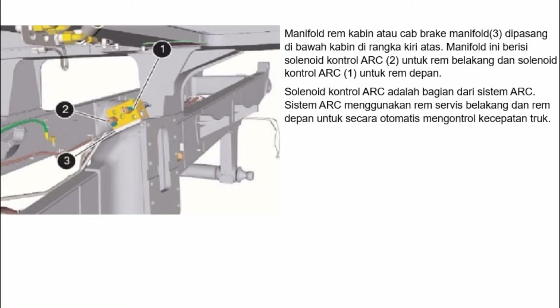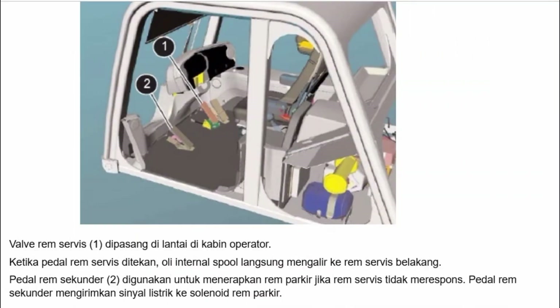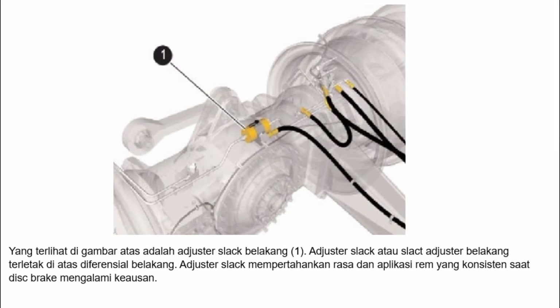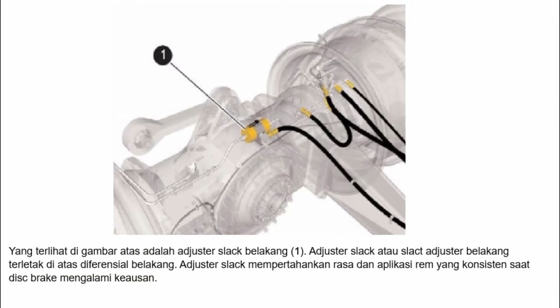Sistem ARC menggunakan rem servis belakang dan rem depan untuk secara otomatis mengontrol kecepatan. Service brake valve 1 dipasang di lantai di kabin operator. Ketika pedal rem servis ditekan, oli internal spool langsung mengalir ke rem servis belakang. Pedal rem sekunder 2 digunakan untuk menerapkan rem parkir jika rem servis tidak merespons; pedal ini mengirimkan sinyal listrik ke solenoid rem parkir. Adjuster slot belakang 1 terletak di atas diferensial belakang dan mempertahankan rasa dan aplikasi rem yang konsisten saat disc brake mengalami keausan.